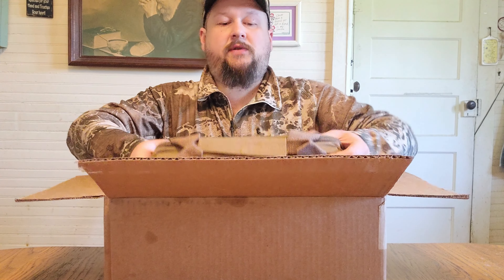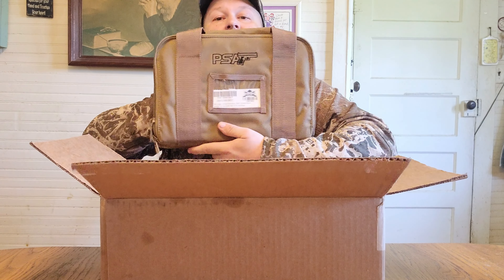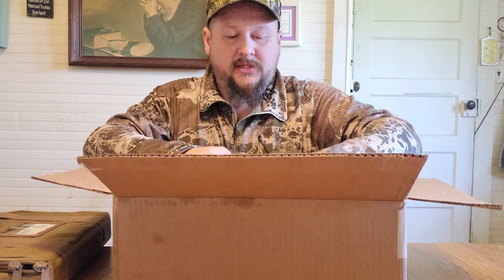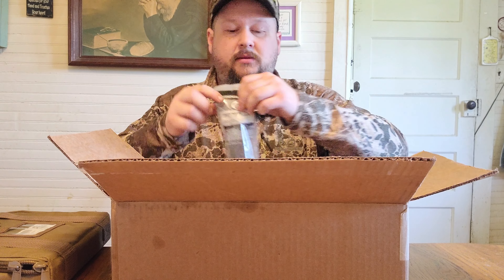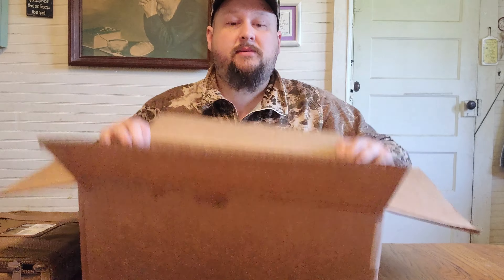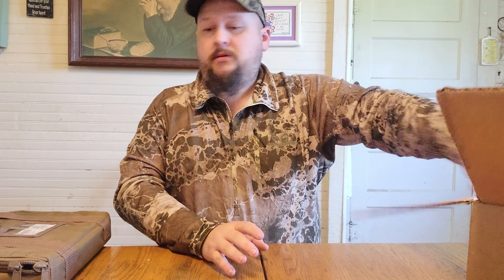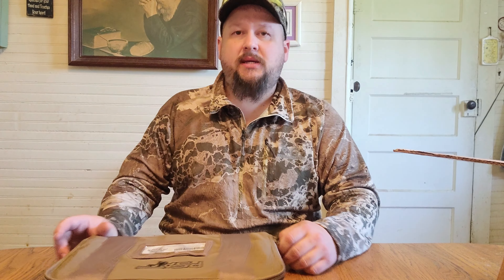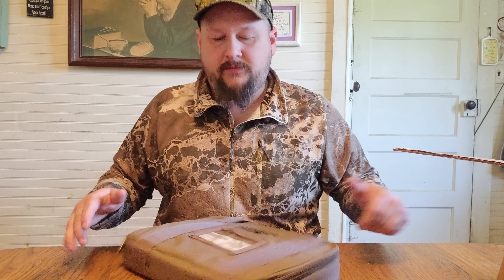We're going to open this box and see what we got. First of all, it comes in a nice nylon case. This was a daily deal from Palmetto State Armory — it came with the gun and 10 P-Mags. That's a pretty good deal. The whole package — the gun and 10 mags — was $359. I believe they've still got the deal running if you check PSA's website.